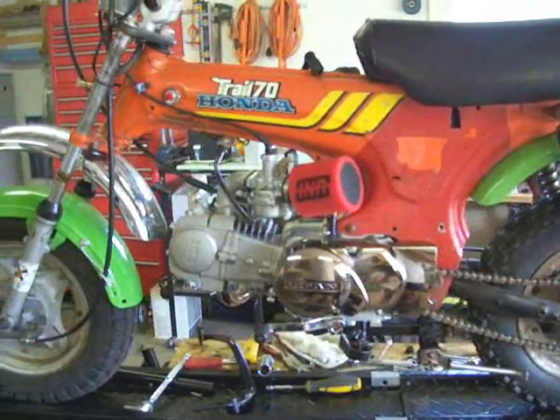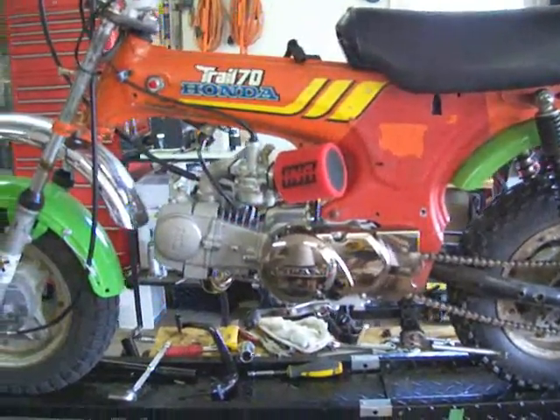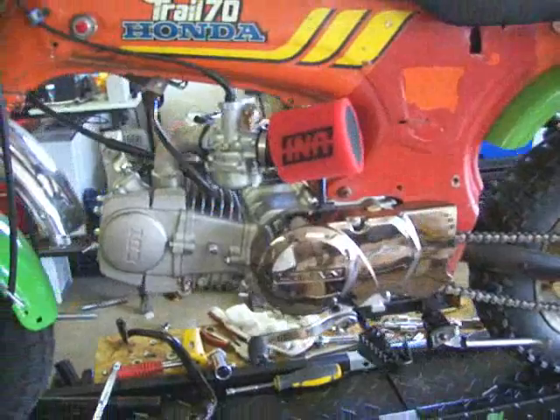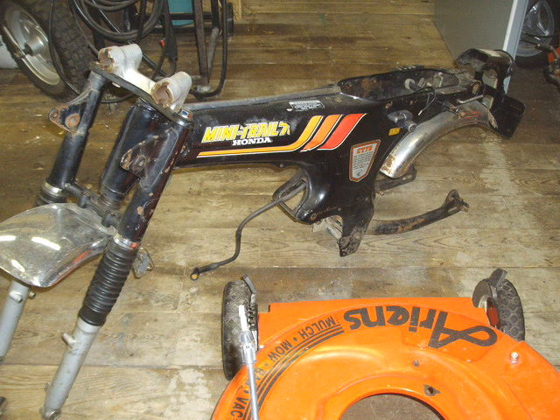Hello everyone, I'll show you what I'm working on right now. This is a Lenfen MonsterMotor 120 and we're going to install it into that frame. As we can tell, it's a 1978 frame, not too bad of a shape — a little bit of work needs to be done on it.